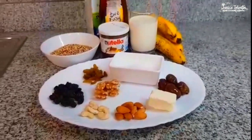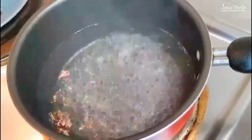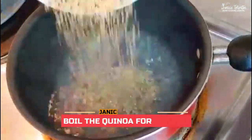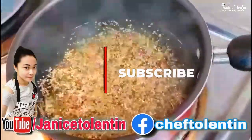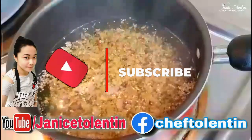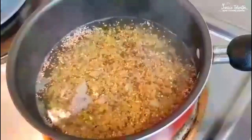Let's start the video. As you can see, our water is already boiling. Now I will add the quinoa and let it boil for about 11 minutes, until the quinoa is cooked — then I will get back to that.